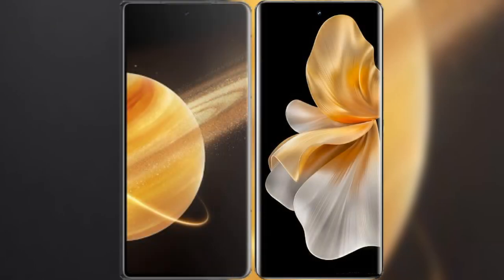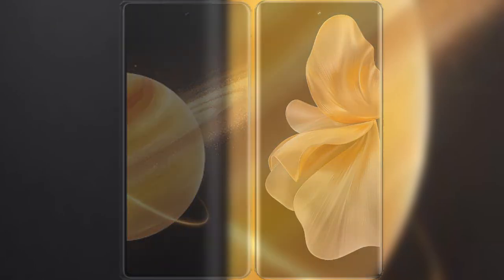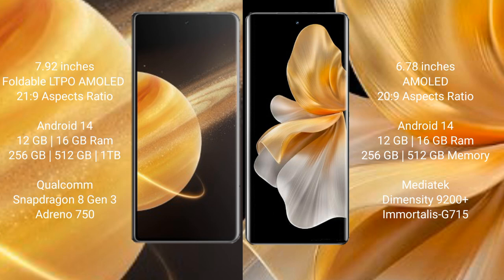I will compare the new Honor Magic V3 with Vivo S18 Pro. Honor Magic V3 features a 7.92-inch foldable LTPO AMOLED display with aspect ratio 21:9. Vivo S18 Pro features a 6.78-inch AMOLED display with aspect ratio 22:9.